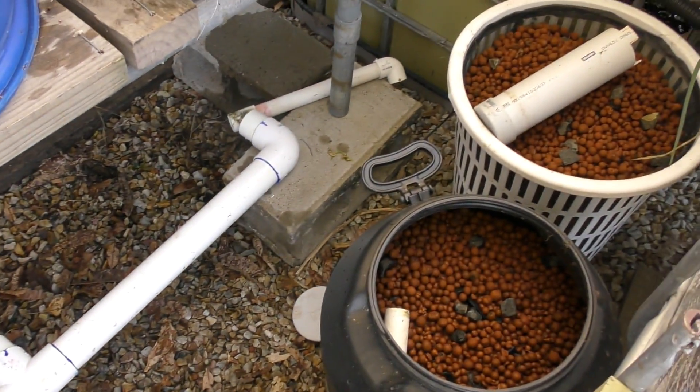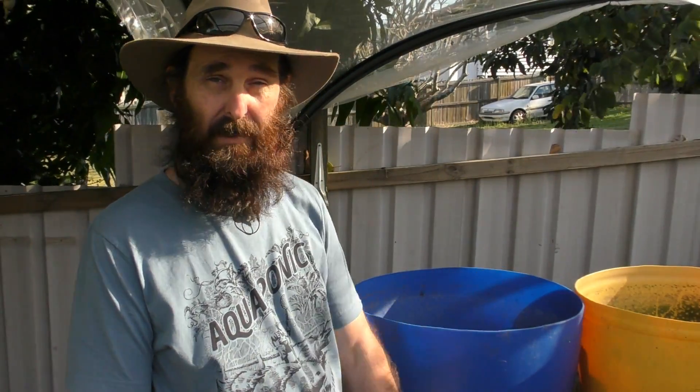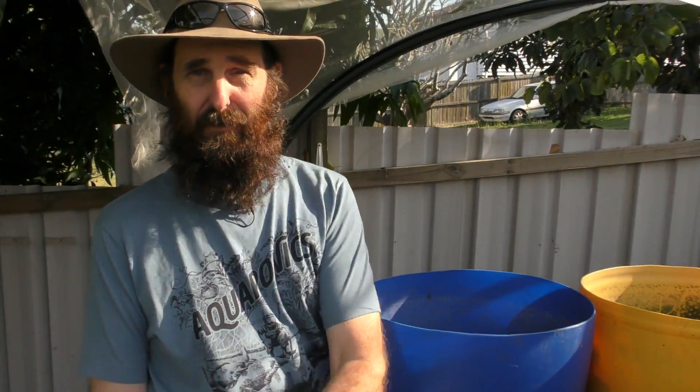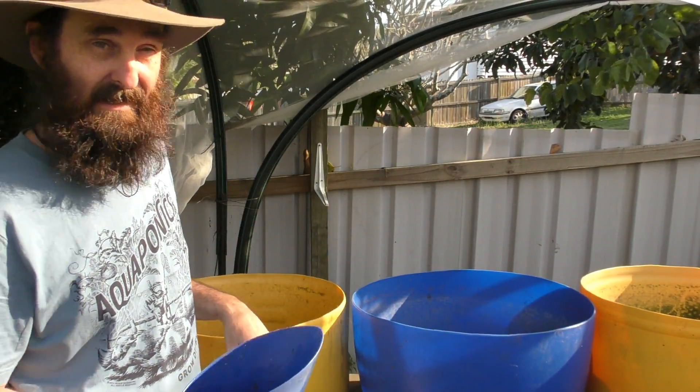We'll come back tomorrow morning and set up the barrels and pick it up from there. It's the next day and we're ready to finish off this little bit of maintenance. One thing I've found is it's hard to put the pipework into these barrels without any weight pushing back against them - the rubber sleeve is just a little bit too tight around these bits of pipe fitting. So I'm going to top up the media beds with their media first, then attach the pipework.